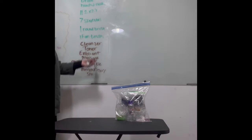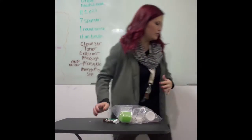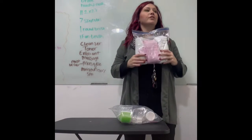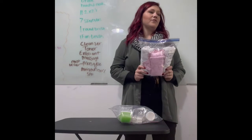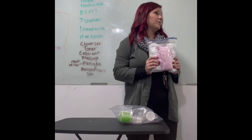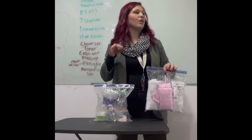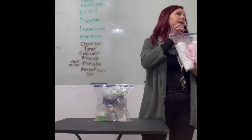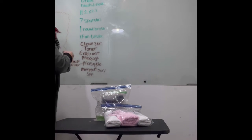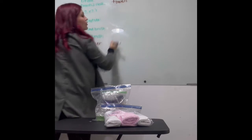Something else that goes with client one but not in this bag is steam towels. These do need to be wet when you go to state board. You only need three of them, so you need a decent-sized bag — probably two gallons. The steam towels take up a lot of space. I'm going to write steam towels to the side, in brown so you know to label them.